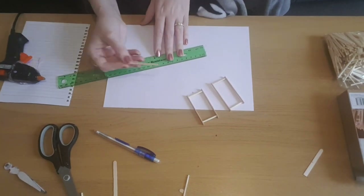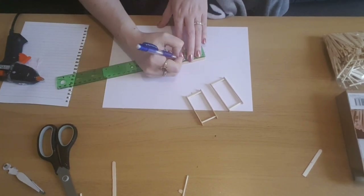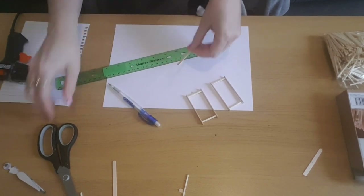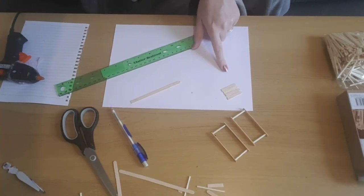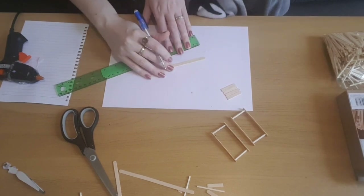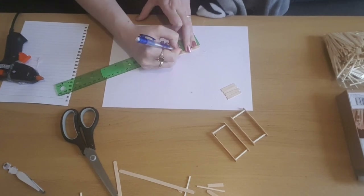Now we're going to work on the legs. I'm going to take one of the stirrers, leave the curved edge on the end, and measure a 3cm strip, then cut it — making sure that the curved end is still attached. I'm going to do four of these at 3cm. Then doing exactly the same, I'm going to measure 4cm strips with a curved end and do four of those as well.